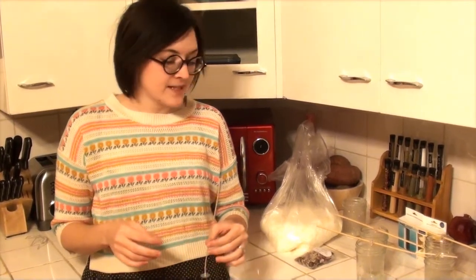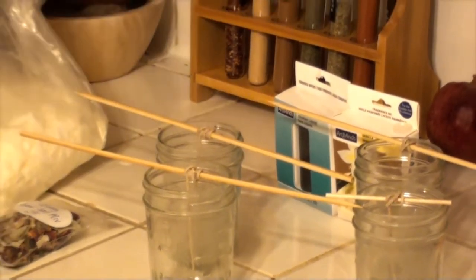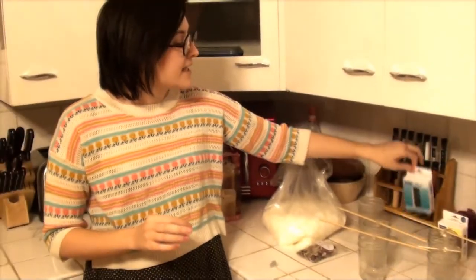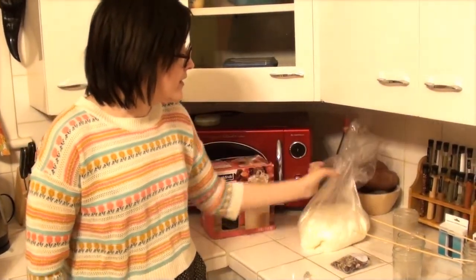All right, so supplies. I'm going to be using four wicks with clips. I'm going to have four mason jars — these are half pint jars, something like that, 150 milliliter is the top line, which is not the top of the jar. I have a vanilla fragrance oil and a turquoise liquid dye, as well as soy wax flakes.